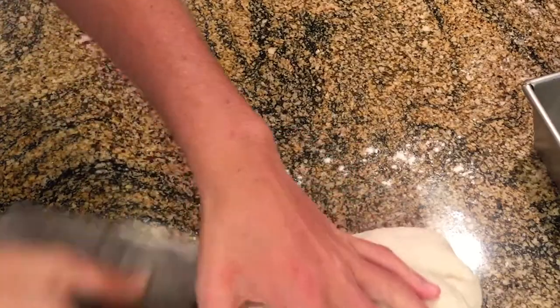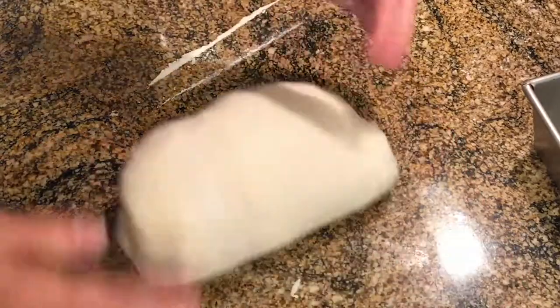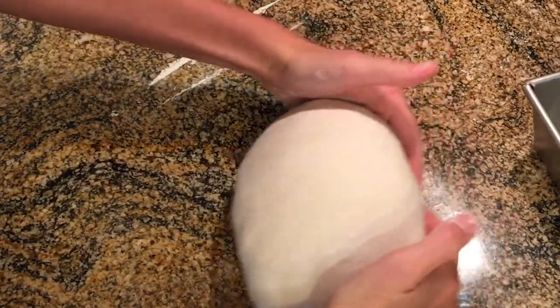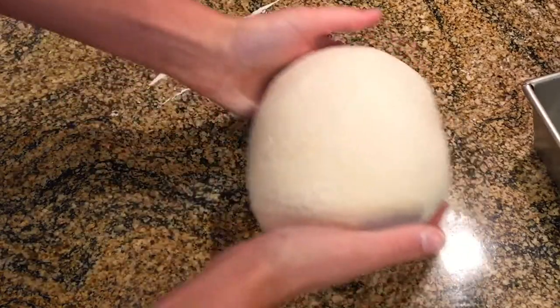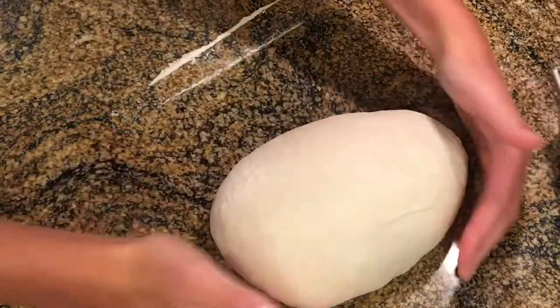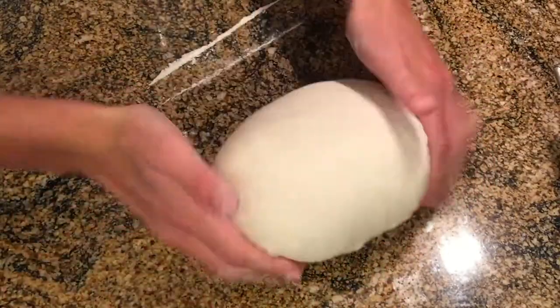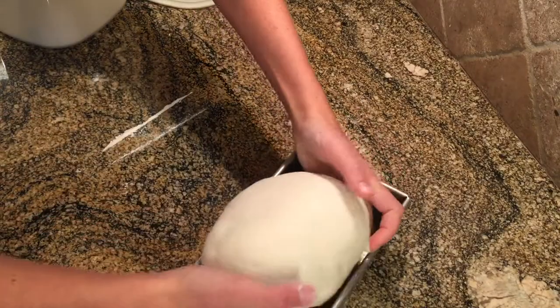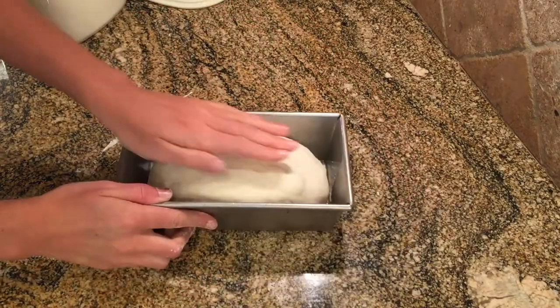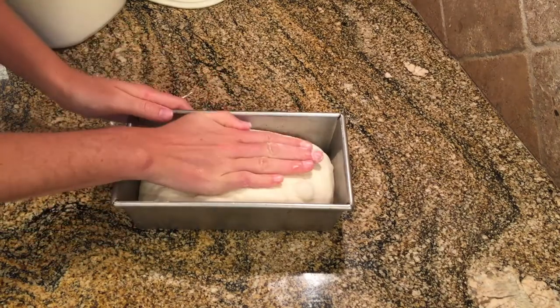I'm going to remove any excess flour, then flip the dough over and tighten its shape, working with one side first and then rotating and tightening the other sides as well. Then I've oiled a 9 by 5 loaf pan. I'm going to put the loaf into the pan and push down so that the dough expands into all four corners.